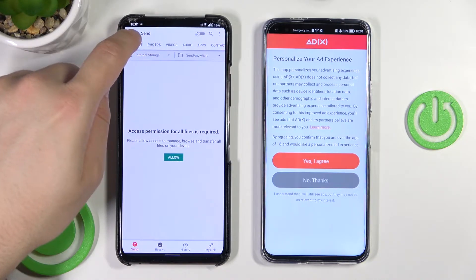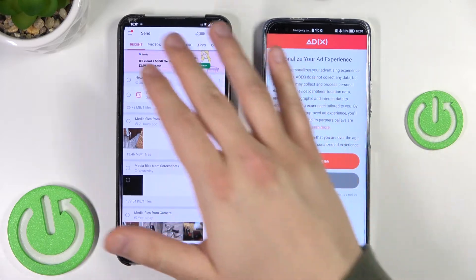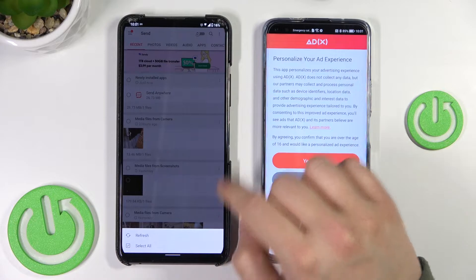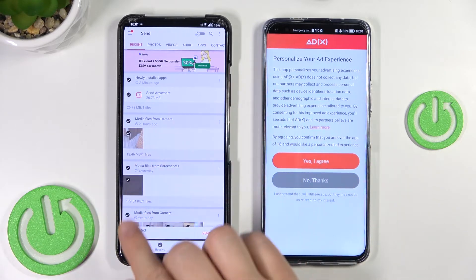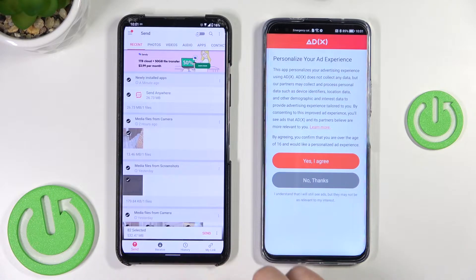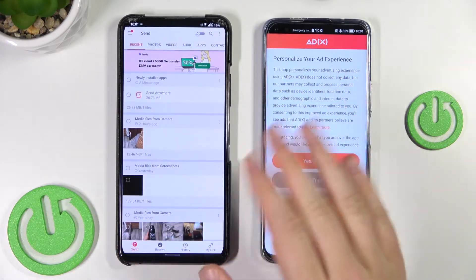For example, I would like to go to recent, and if you want to send everything — basically all data from any tab — you have to click the three dots and select all. When you do that, all the data on your phone will be selected. Here you will find the size of this data and you will be able to send it. But in my case it will take too much time, so of course it's only a tutorial.